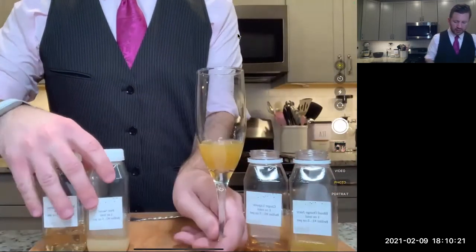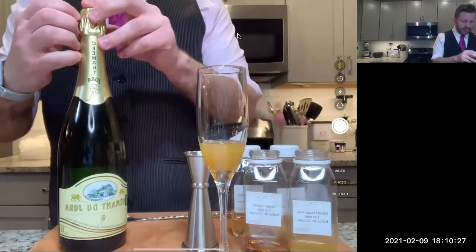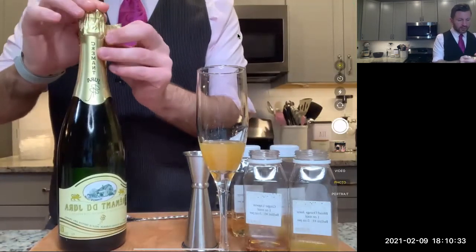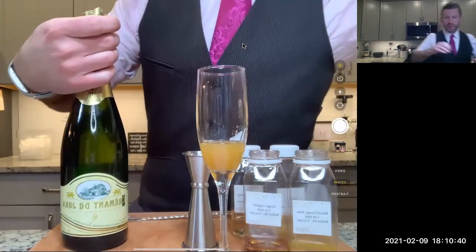I'm going to set this aside and we're now going to open our bottle of champagne. I'm going to show you the easiest way to do it. There are more challenging ways where you'd hold it in your hand the entire time, but I want to make it comfortable if it's your first time.